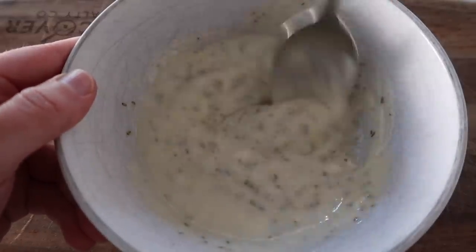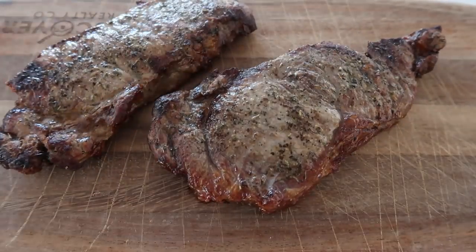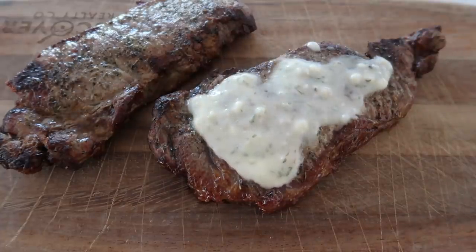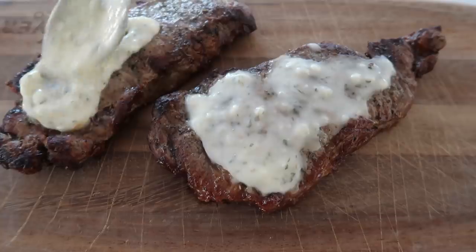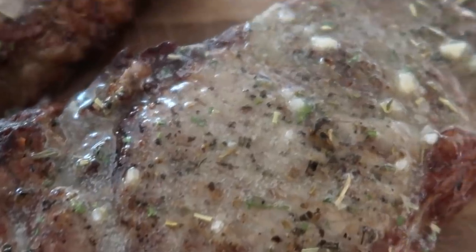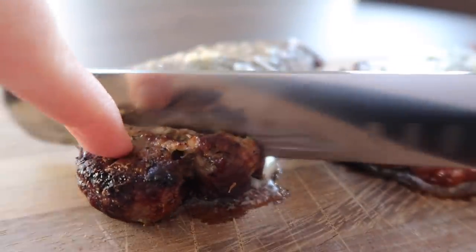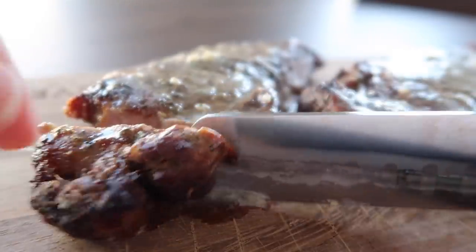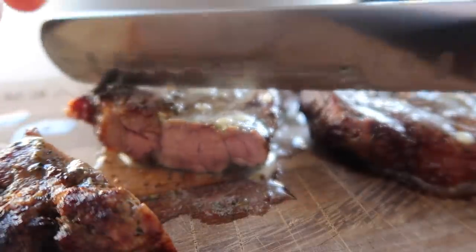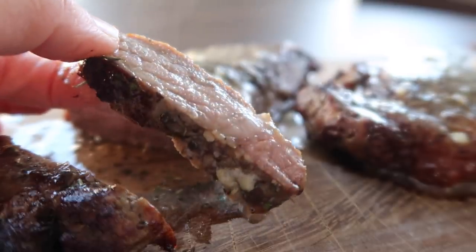Let's grab our steaks. I'm just gonna take our butter sauce, put it on the top, and let it sit for about a minute or so. It smells so good. Not too bad — now it's a little more done than I usually prefer, but my kids will love it.